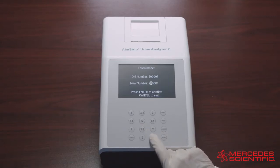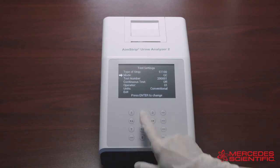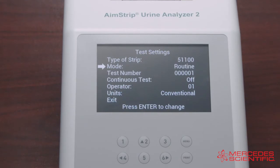You can also select the test number and enter a new test number, then press Enter to confirm. The first digit in the number will depend on the test mode: zero for Routine, one for Stat, and two for QC test. The first digit is fixed and cannot be changed.